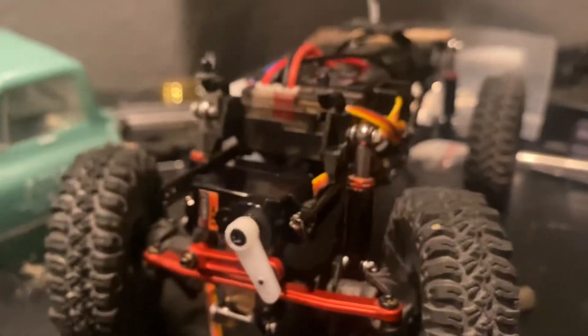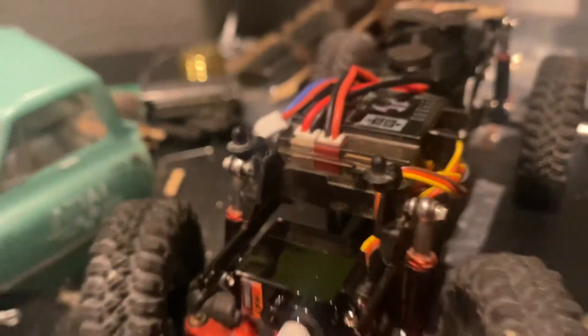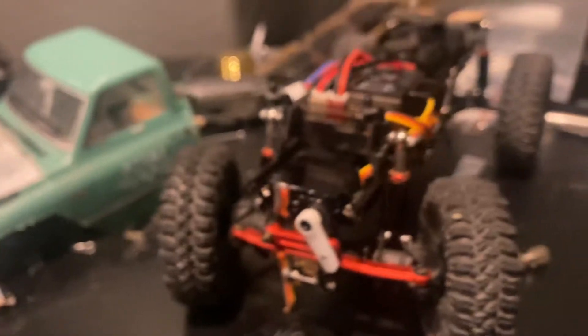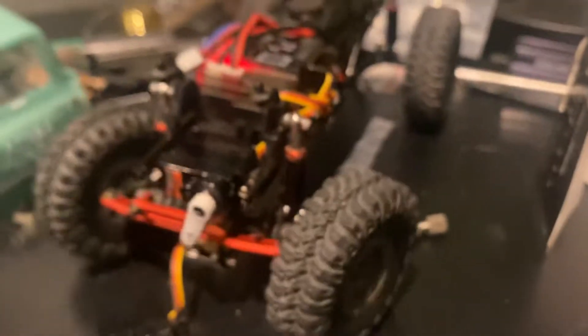I also moved the ESC — I don't know why, it's probably a dumb choice. Get ready to see more videos of this thing. I'll show you how powerful this EMAC servo is — it's a little bit slower than the original servo, but it still has a lot more power. I'll try to put out a running video soon to show how much power this thing has.